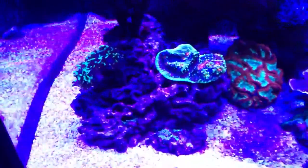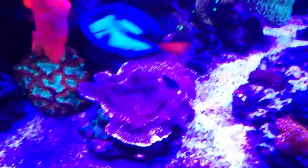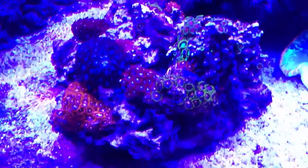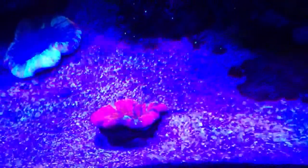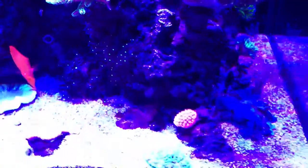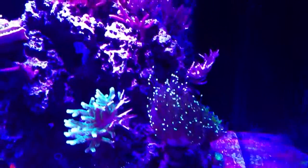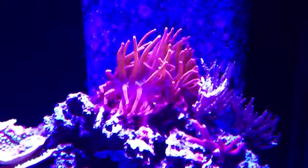Here's a shot at the 140 gallon reef. Rose bubble tip anemone.